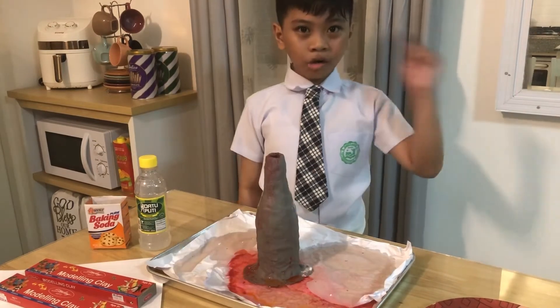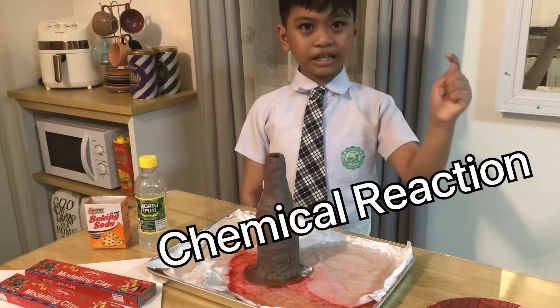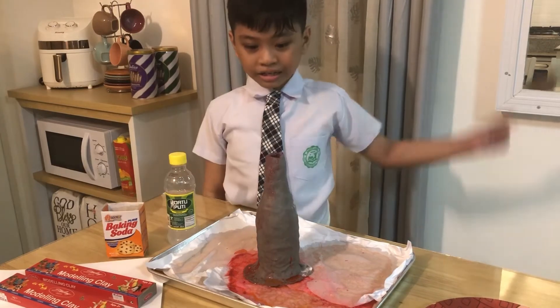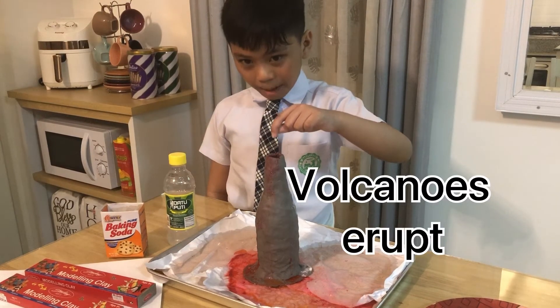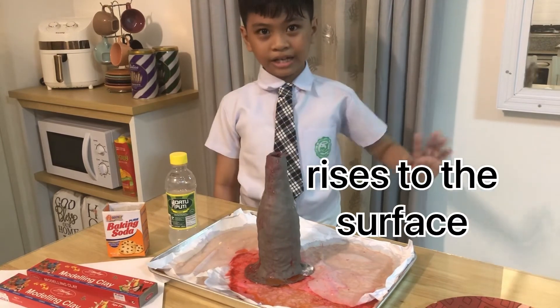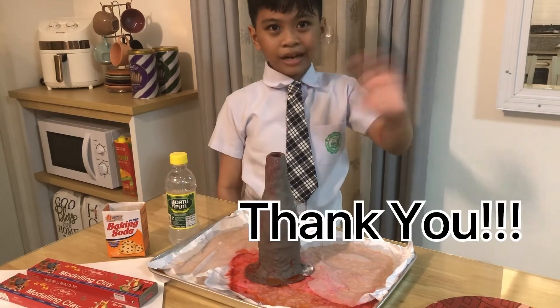The homemade volcano erupts because of a chemical reaction between an acid and a base, just like volcanoes erupt when magma rises to the surface. Bye! Thank you for watching!